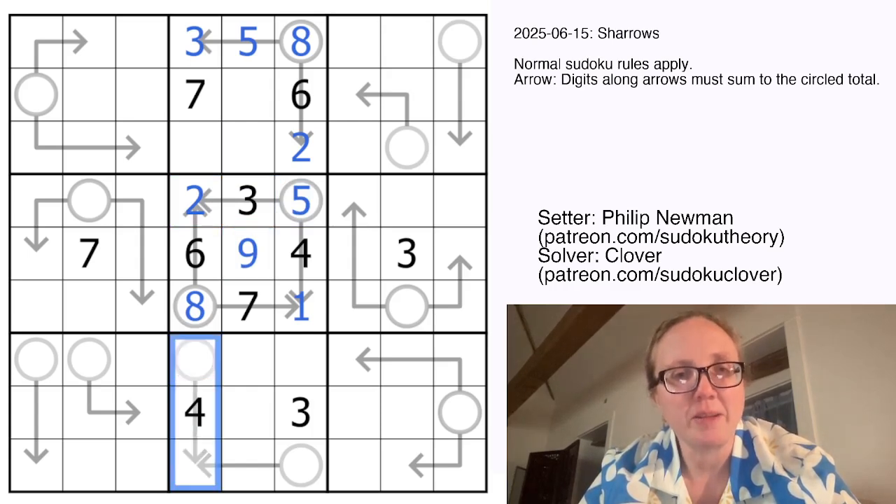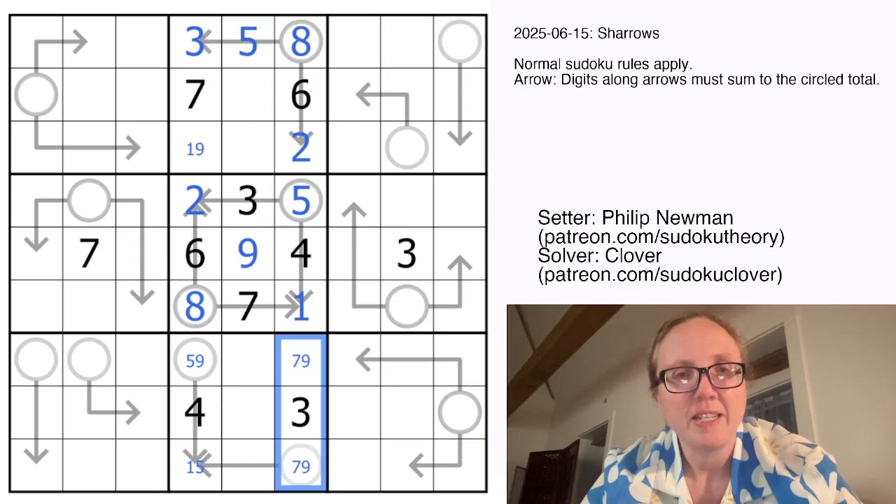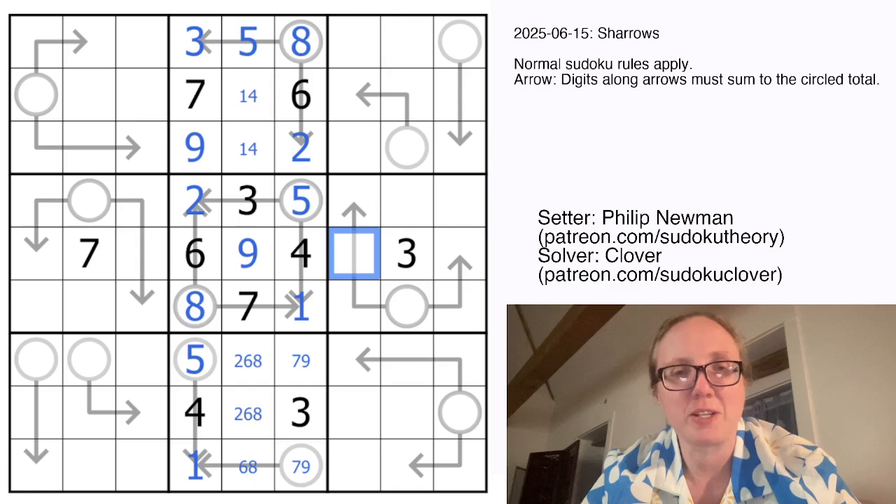Our remaining digits in this column are 1, 5, and 9. This cannot be a 5, this can't be a 1, and this can't be a 9. Our remaining digits in this column are 7 and 9. And finally here, we're going to need a 1, 4, and 9 — and that can't be a 9, so that's where our 9 will go, making that 5 and 1. The remaining digits in this column are 2, 6, and 8. This can't be a 2 because 2 plus 1 is 3, which can't go in that cell. So it's either 6 plus 1 is 7, or 8 plus 1 is 9 — we aren't sure which just yet.